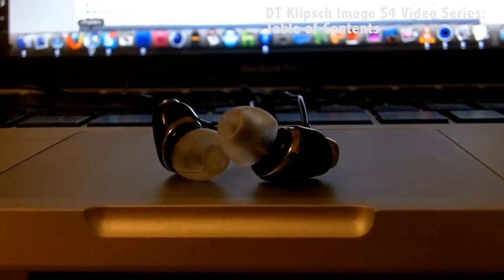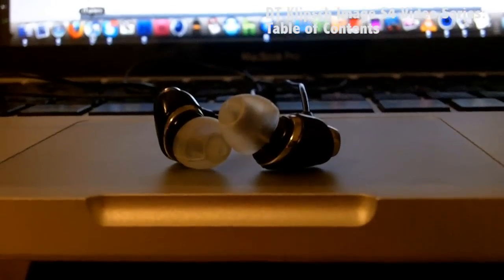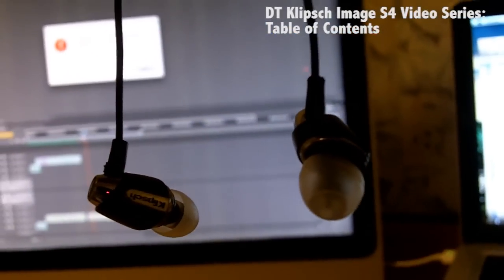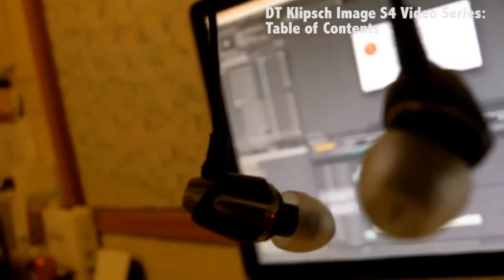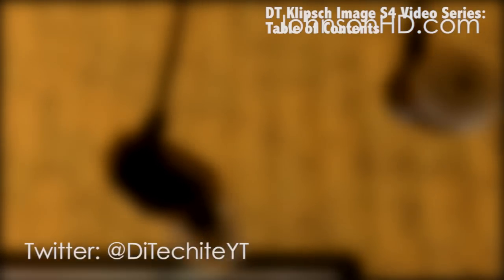I really recommend these headphones to pretty much everybody. If you want something portable, easy and fantastic to listen to, something that sounds really perfect — these headphones are just awesome. I'd like to thank you guys for watching this video; please rate, subscribe, and comment, and also follow me on Twitter at DitechiteYT, and visit JohnsonHD for the latest gaming and tech news and videos.